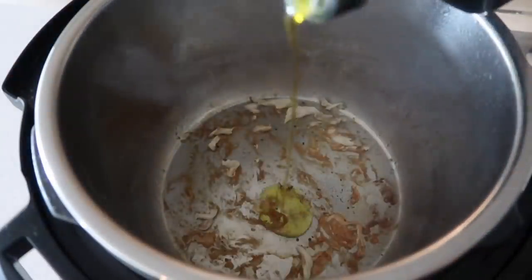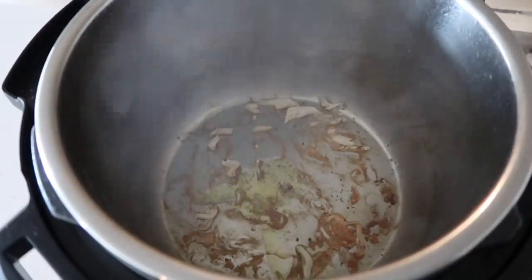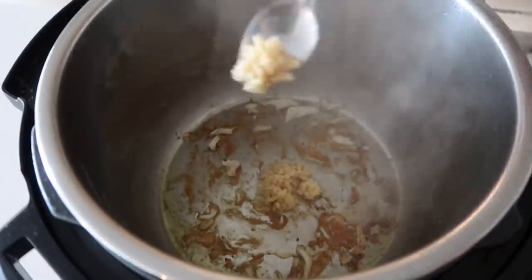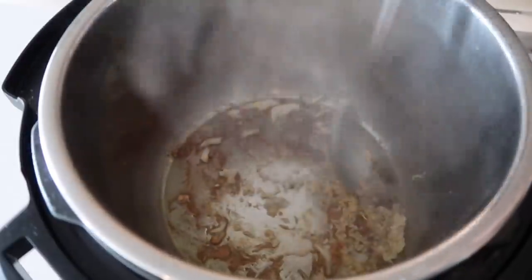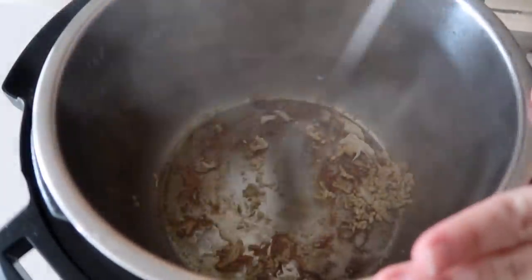Now you're going to add just another tablespoon or so of olive oil so you can cook your garlic. I added about a teaspoon of garlic — I just put it on the bottom of the pot. Next, you're just going to mix that around so the garlic will cook a little bit, and once it becomes fragrant, you know you're good to go.